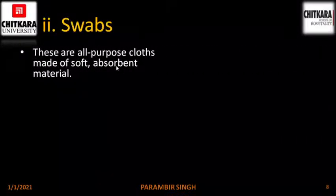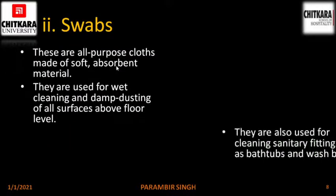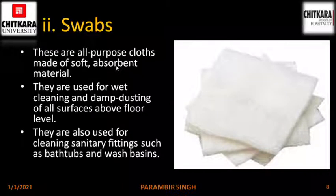Swabs. These are all-purpose clothes made of soft absorbent material. They are used for wet cleaning and damp dusting of all surfaces above floor level. They are also used for cleaning sanitary fittings such as bathtubs and wash basins. The reason is because they are lint-free. This is a picture of a swab cloth.